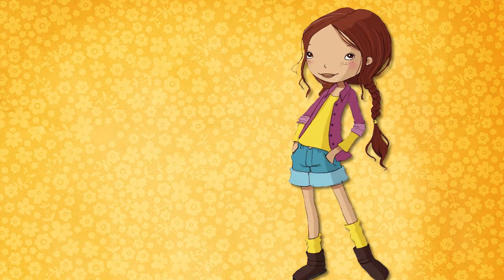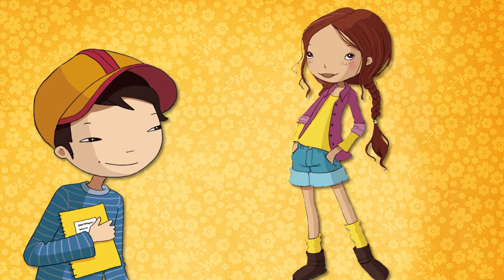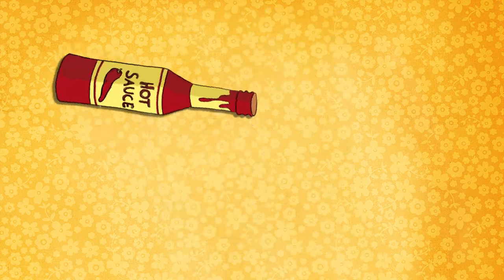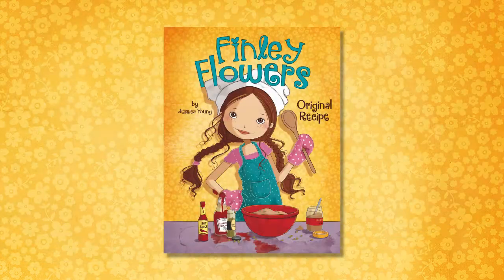Take one third grade girl with a million ideas, add a best friend who's turning nine, a school cook-off, and a dash of hot sauce. And kapow! You've got Original Recipe, the first book in Capstone Young Reader's brand new series, Finley Flowers.